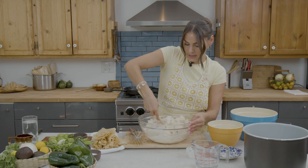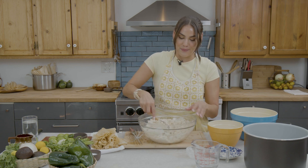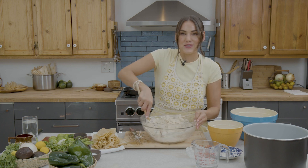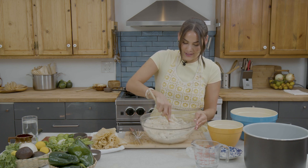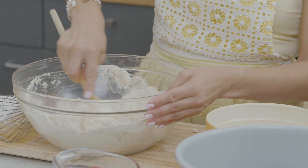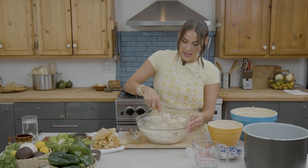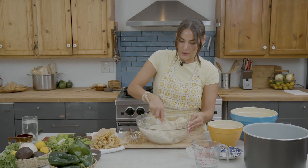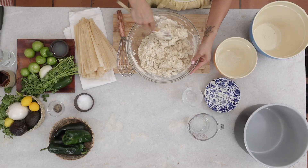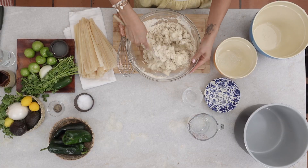My favorite way to eat tamales is usually the next day after they're made because the flavor is really set in and it just tastes better the next day. This particular recipe we're going to be utilizing some poblano chiles, some corn, and cotija cheese, and we will be making a creamy avocado salsa to pair it off.